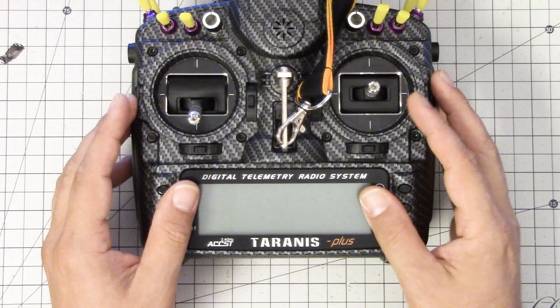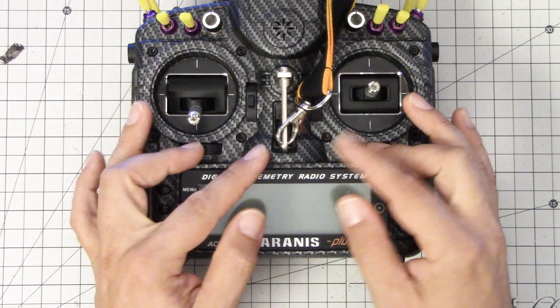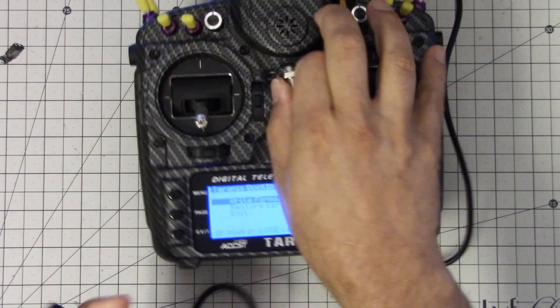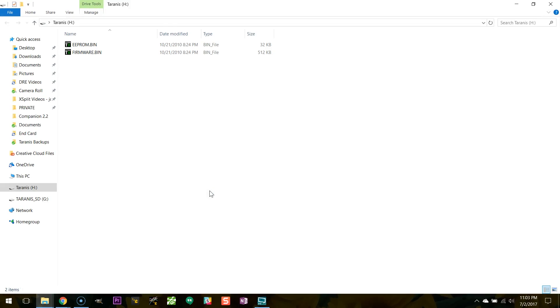The next thing I'm going to do is connect my radio to the computer in bootloader mode. I'm going to do that by holding in the two trim switches and flipping the power switch up. It'll come up in bootloader mode, and then once I've done that, I'll go ahead and connect the USB. Having done that, these removable drives will pop up, and one of them is named Taranis SD.